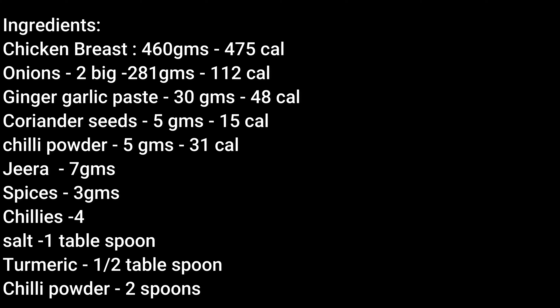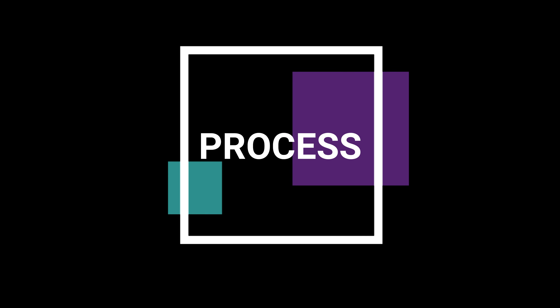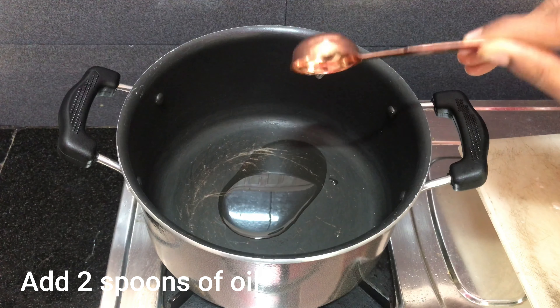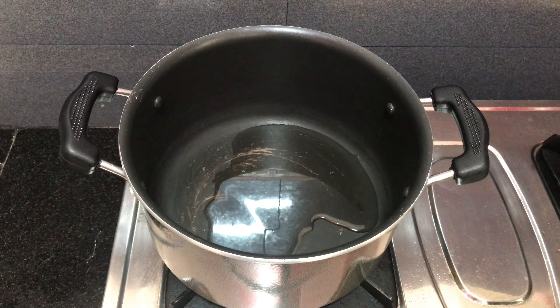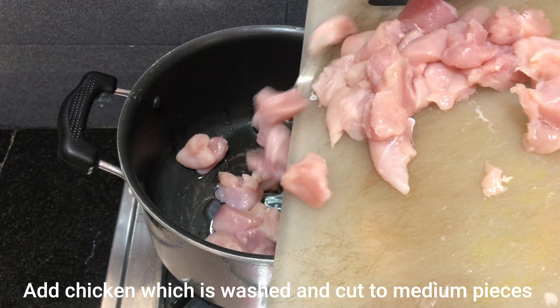I am going to add the ingredients in the pan, add oil in the pan, and add the chicken pieces in the pan.